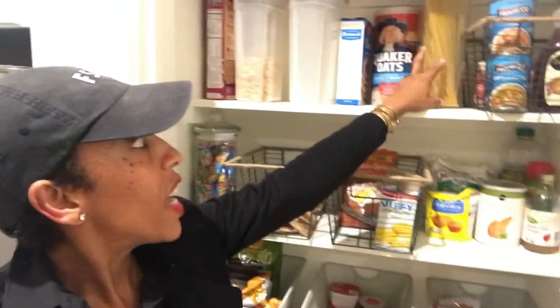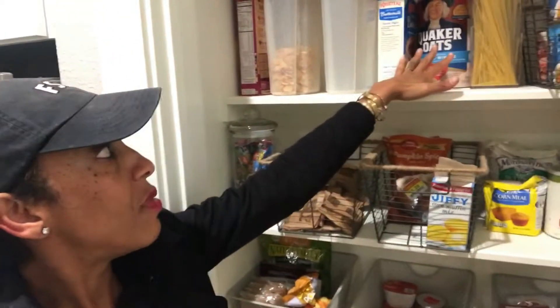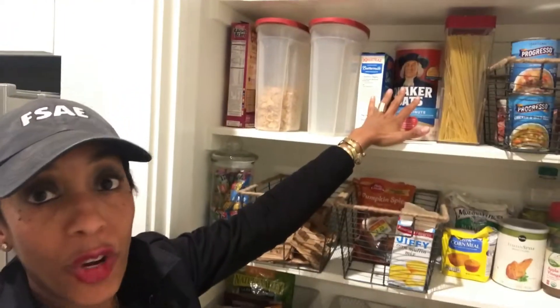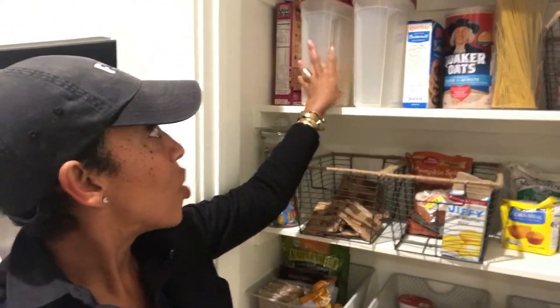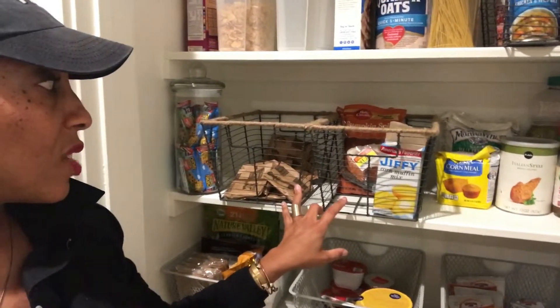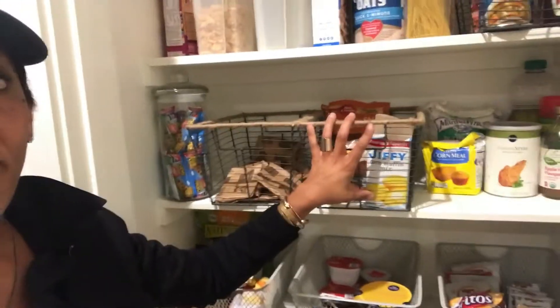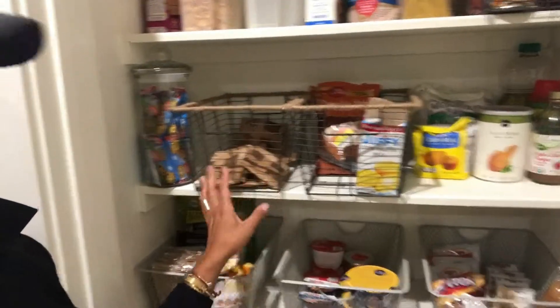I got these wire baskets — they were three for twenty dollars. I already had this one for pasta, and then I have a jar for oatmeal and another jar for oatmeal, and these I already had for cereal. I just don't like the boxes; I like to be able to see what we have. The next shelf used a set of three baskets: baked goods, baked breads, packages of oatmeal, and a jar of snack bars.